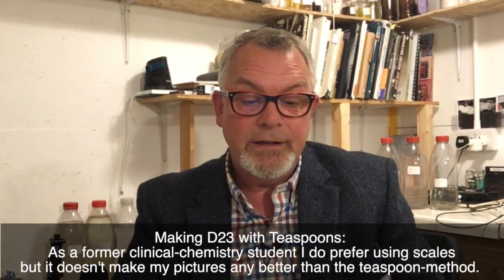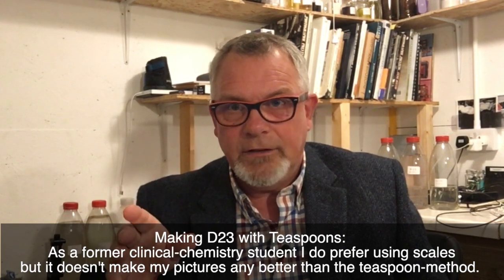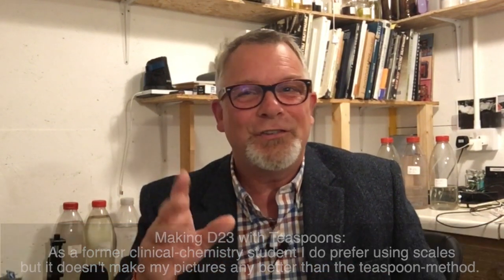Dick, a former clinical chemistry student, notes that scales are more accurate but don't make his pictures any better than the teaspoon method. Yes — scales are more accurate and I use them most of the time. But the teaspoon technique was designed a hundred years ago and still works perfectly today. You don't need to buy scales if you know the teaspoon amounts. The key is doing it the same every time. As long as you do that, your results will be just as good as anyone else's.